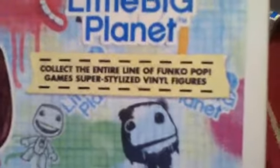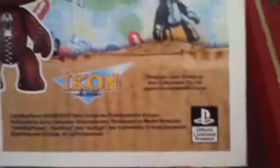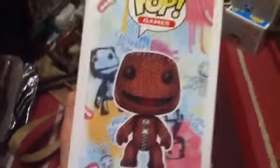Instead of saying 'collect the entire LittleBigPlanet line,' it just says 'collect the entire line of Funko Pop Games super styled vinyl figures.' It's in the games section, also number 26. In the background it has loads of those book-splatters and stickers which you can add in LittleBigPlanet, which I really like.